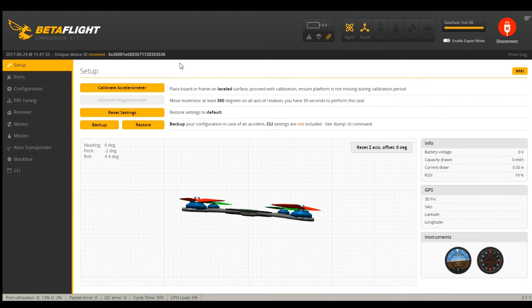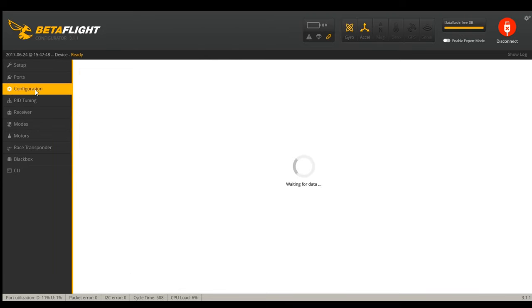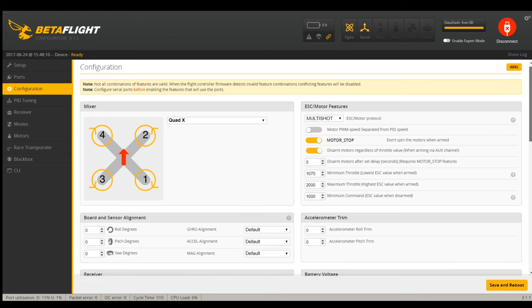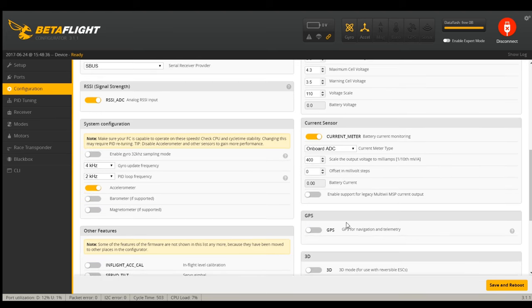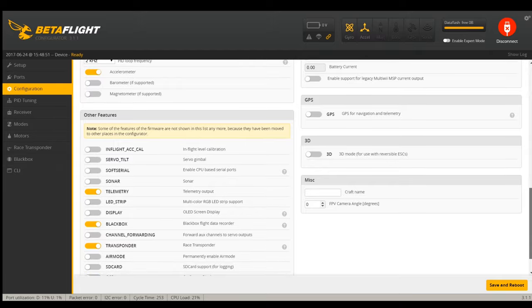Now we're going to have to go through and set up the whole thing from scratch. I have serial on UART 2, so we'll save and reboot. I had tons of problems getting DShot to work with CleanFlight, so I'm going to try it again, but first I want to get the basics working. I've got multi-shot and I like motor stop. I know this board is in at 90 degrees, so we'll save that. I'm using an XSR receiver, so it is serial-based and SBUS. I'm going to do 4,000 and 2,000 for now - I'm at 22%, which should be fine.